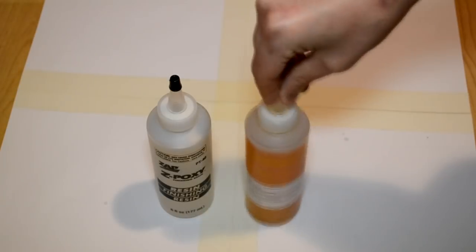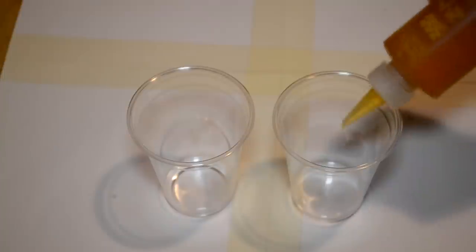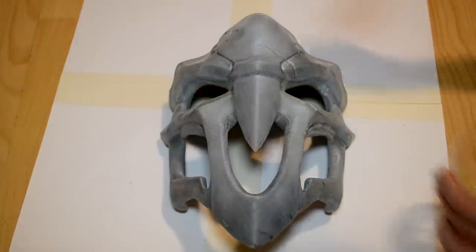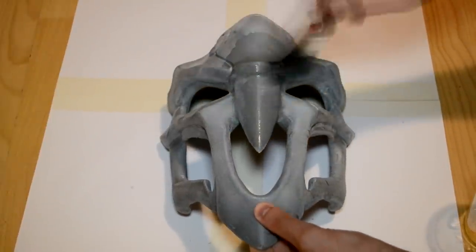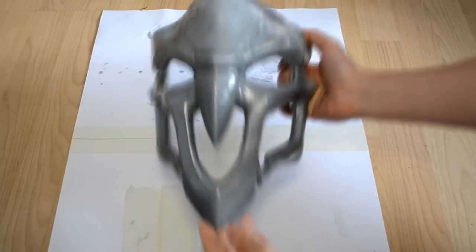After sanding, clean the surface and apply Zipoxy on top. For those who don't know, Zipoxy is a finishing resin — the box contains two bottles, one resin and one hardener. Mix them in equal amounts and apply over the mask. The working time is around 20–30 minutes and the cure time is around 3 hours. After the Zipoxy cures, you're ready to sand everything again.